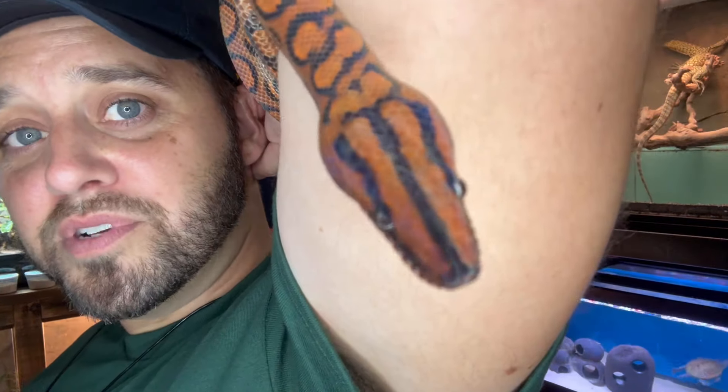What's going on everyone? Welcome to Tommy's Reptiles. This guy right here is my Brazilian rainbow boa.